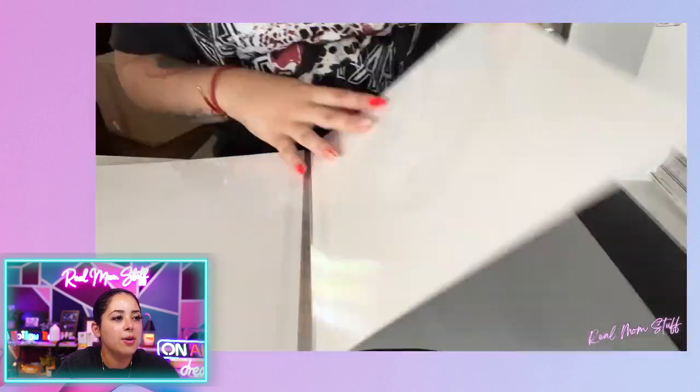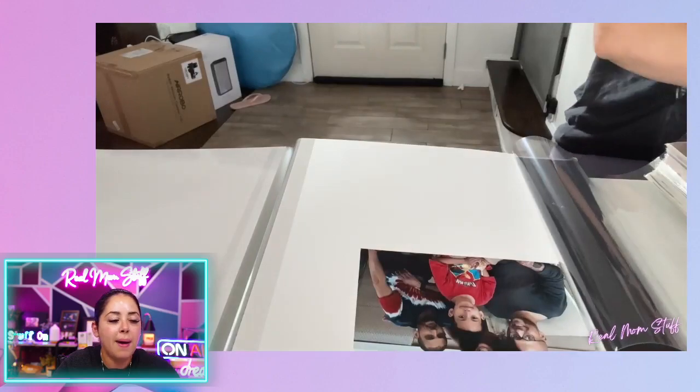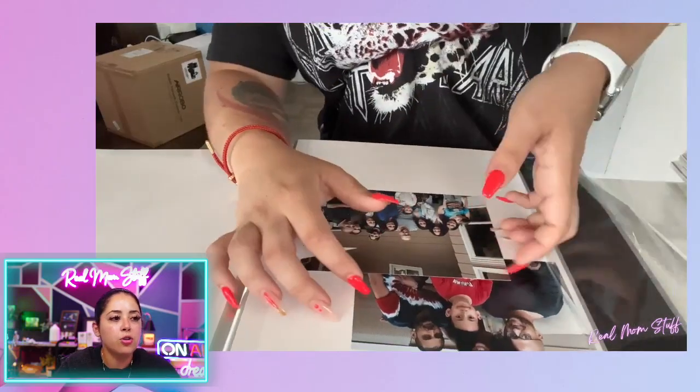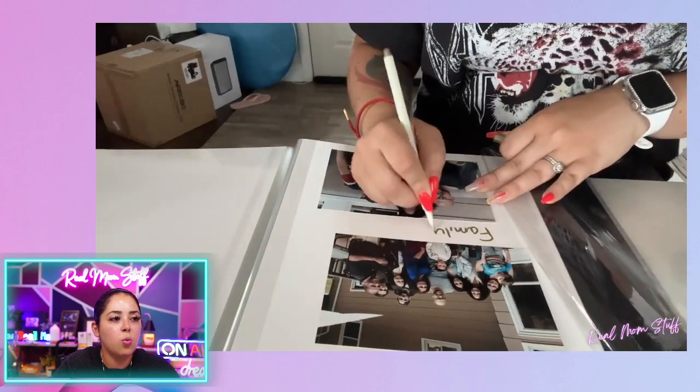You can see I applied it right there. And then I went to the next page and kind of show how easy it is to take the photos off. It doesn't ruin the back of the photos or anything like that. So I was trying to fit three here, kind of depending on how big the photos are, depends how many you could probably fit on the page, but look how easy they come up and you can rearrange them if you want.